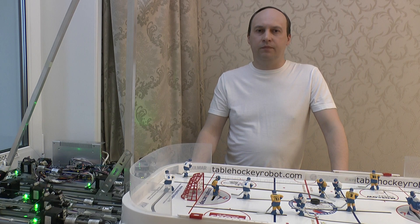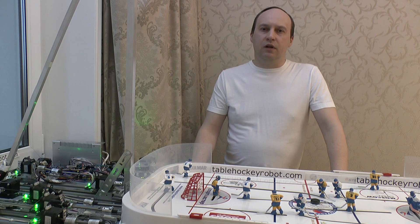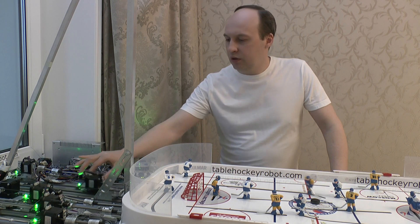Hello! I am Andrew Korkin. I want to introduce you to the table hockey robot. The robot is able to play hockey on its own. It sees the real world through the camera and controls 6 players on the field using electric drives.